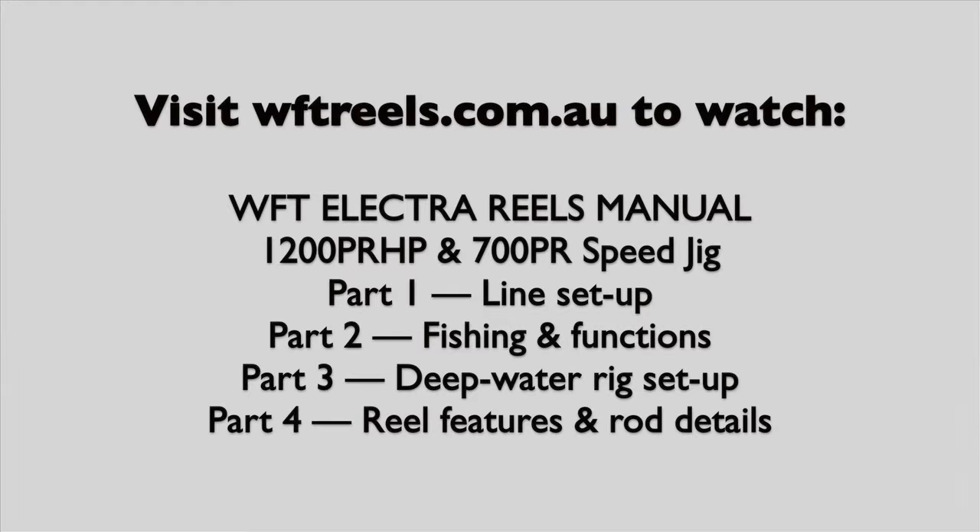To learn more about the functions, features and how to fish with your WFT Electro Reel, please watch the other videos in this four part series at wftreels.com.au.